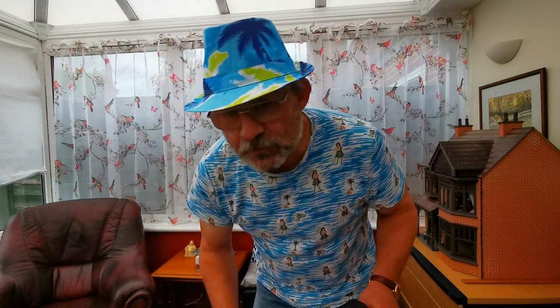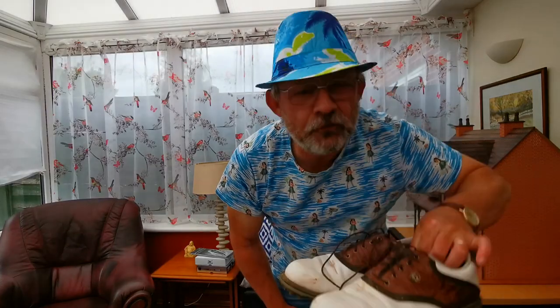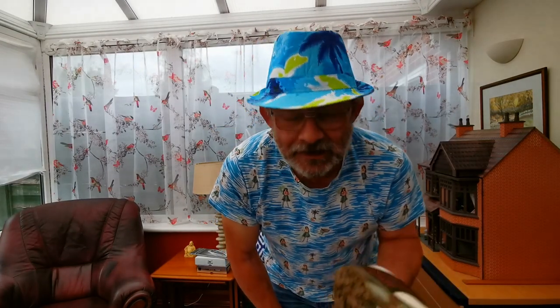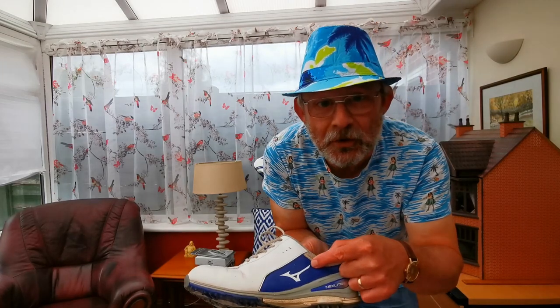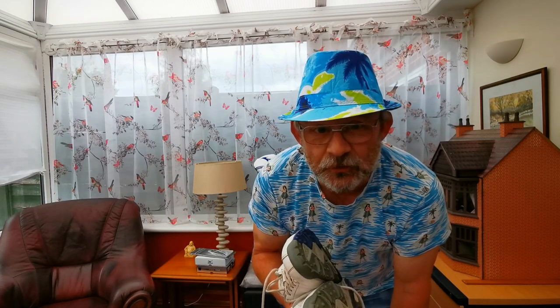Summer shoes — FootJoy DryJoys Tour. Haven't cleaned them yet. Spikeless Mizuno — why? Because they're £79.99, that's 50 quid cheaper than FootJoy, and you can do an awful lot with 50 quid.